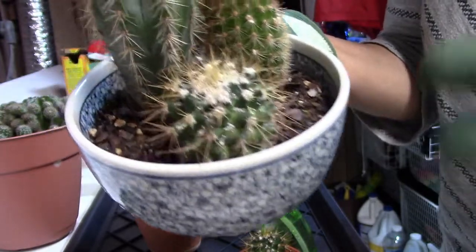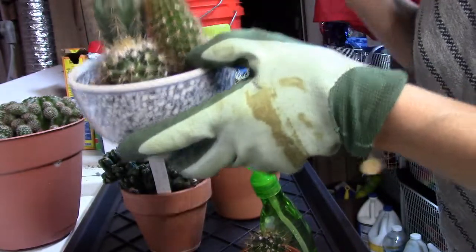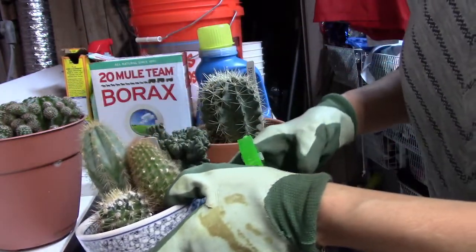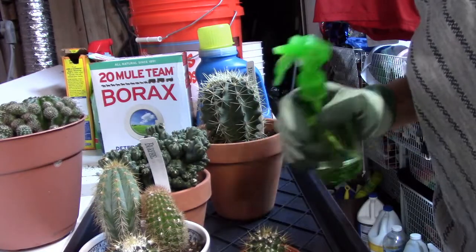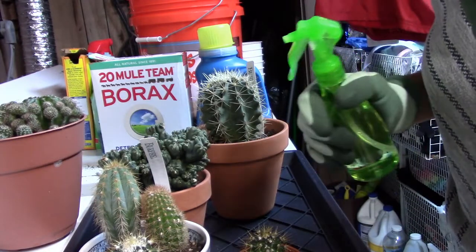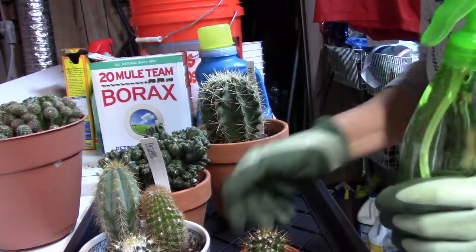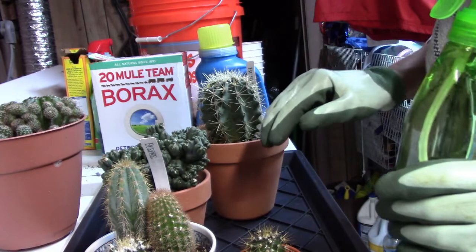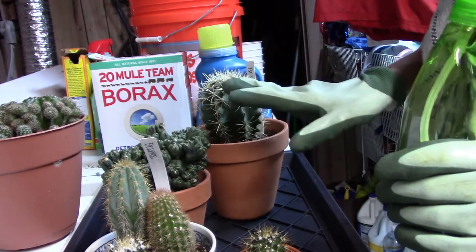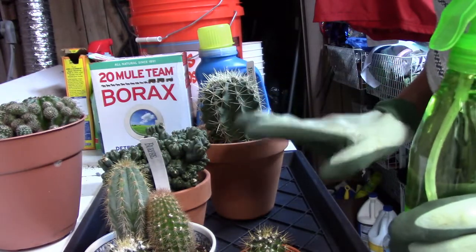I actually broke my glasses so I can't even see that they're actually bugs, which is a good thing because I don't like to kill anything. It's best that I don't see the carnage that's about to happen. But I know that if I don't treat this mealybug infestation, it's going to kill these plants, and I don't want to lose them. I have about seven plants here that have it.